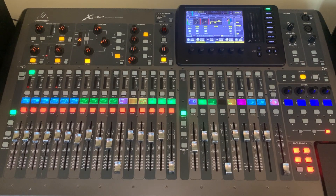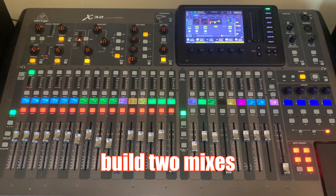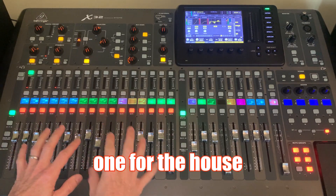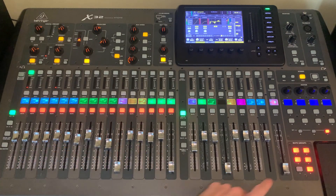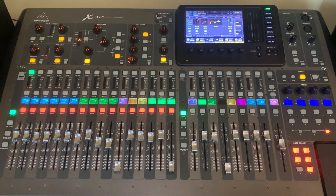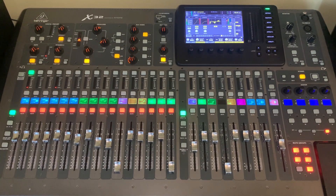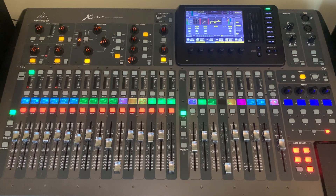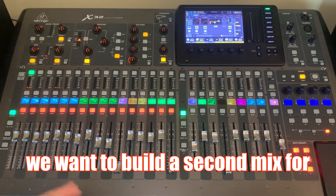I love to build two mixes — only two mixes. We've got one for the house, which goes over to our main fader and sends to the house. Everything else — anybody not in the house, maybe it's a foyer, maybe it's your recording, maybe it's a live stream, maybe it's a cry room or nursery area — everything that's not in your room, we want to build a separate mix for.